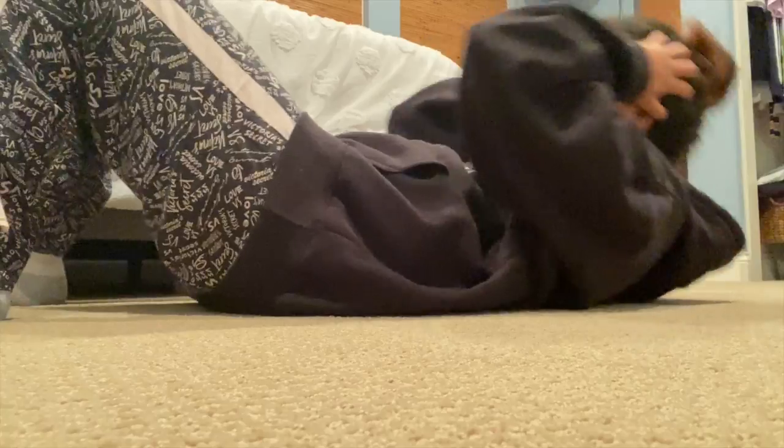Once you're done with that, we're going to do some simple crunches. You want to get on your back again, put your hands by your ear, and crunch. We're going to do four sets of 25 reps each.